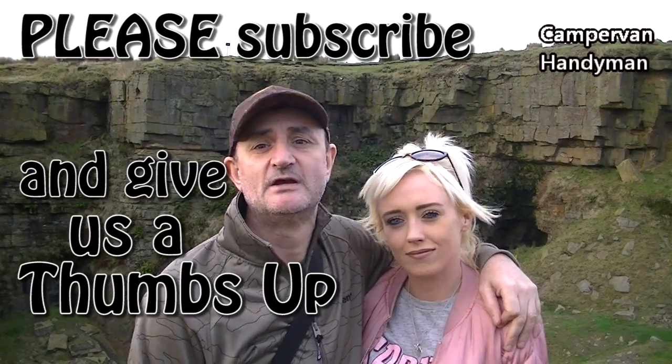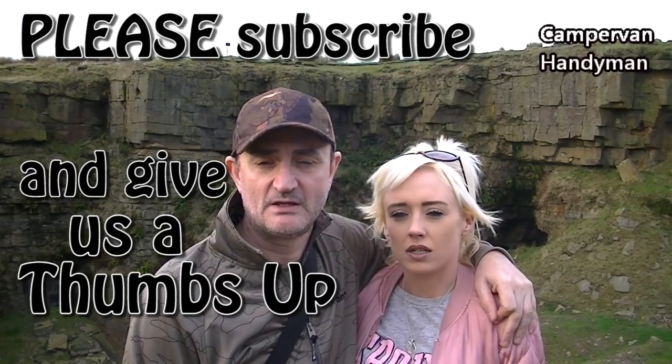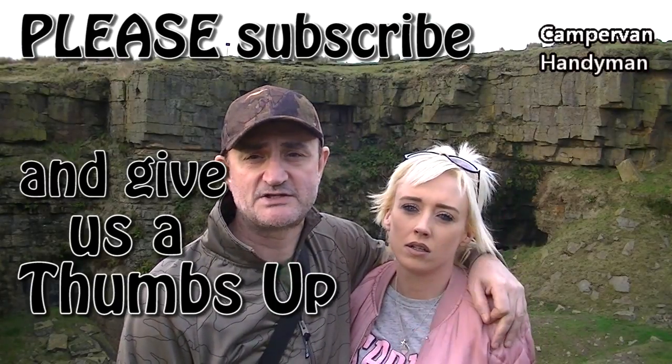If you have any comments or you want to ask us absolutely anything that comes to mind, then comment below and ask us. Thanks for watching. If you like our videos, don't forget to subscribe by hitting the subscribe button and hit the thumbs up. See you again next time!